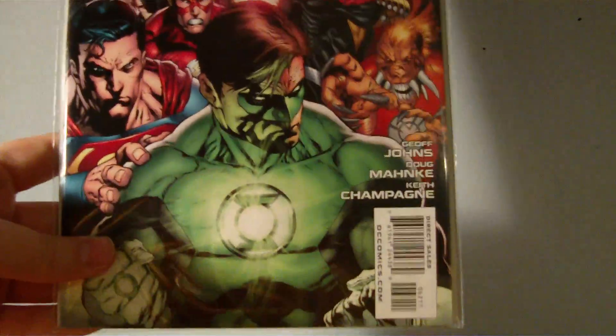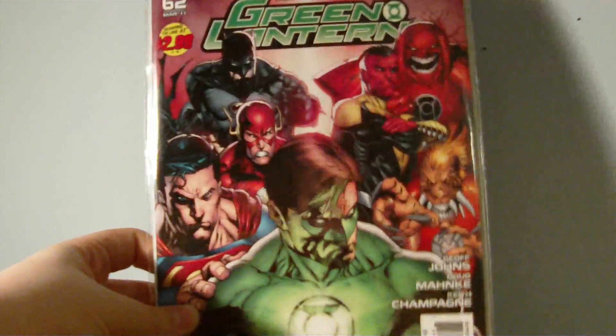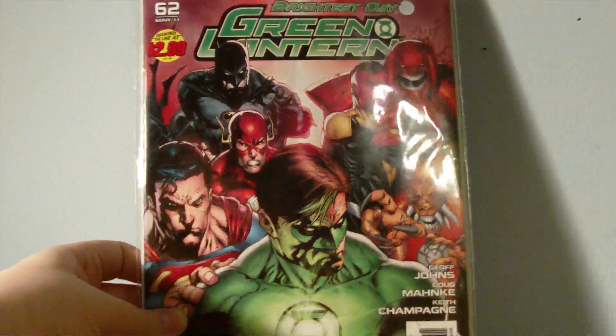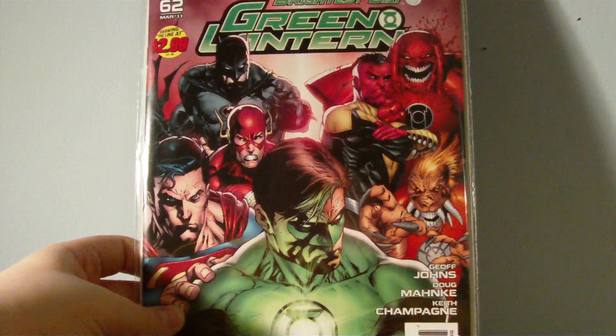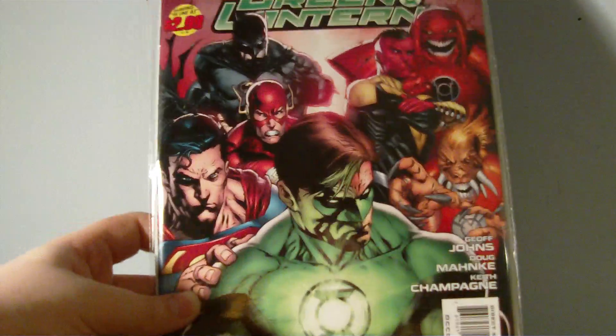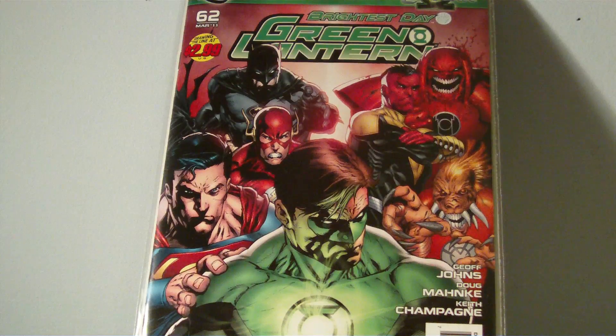I'm starting to get into DC a lot. I've been reading Green Lantern. I'm not disappointed with this comic at all — I really like the Green Lantern series. It's really, really good. The storyline's good and I like the art too. So expect more DC things on that side as well.